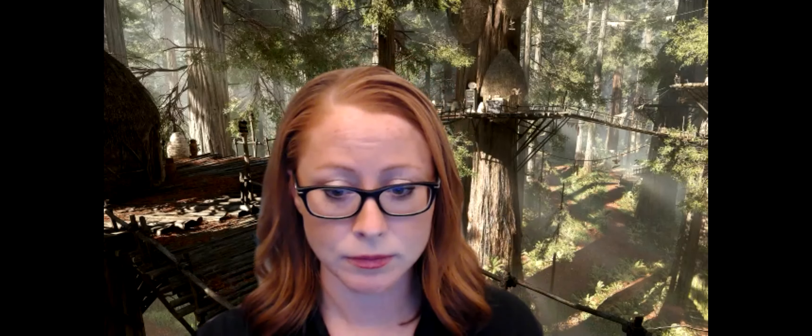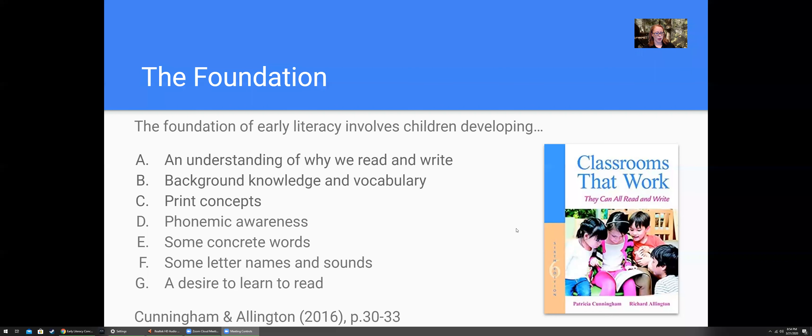When we actually assess print concepts, we're looking at what students really know. I'm going to share my screen. We are in video C, which is print concepts. This is covered quite a bit in your textbook by Cunningham and Allington. When we talk about print concepts, a lot of us think about books, but there's much more to print concepts, so we're going to talk about both.